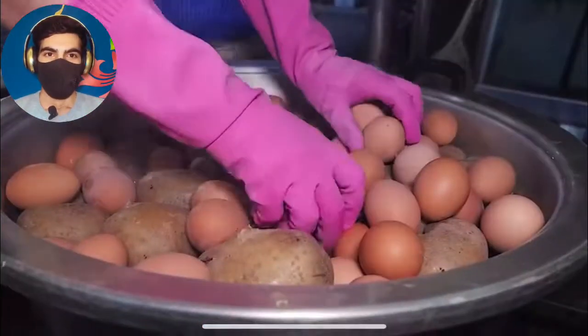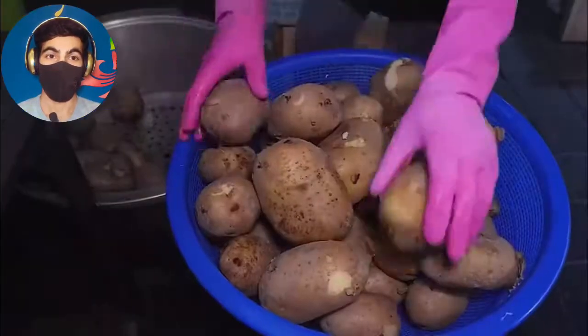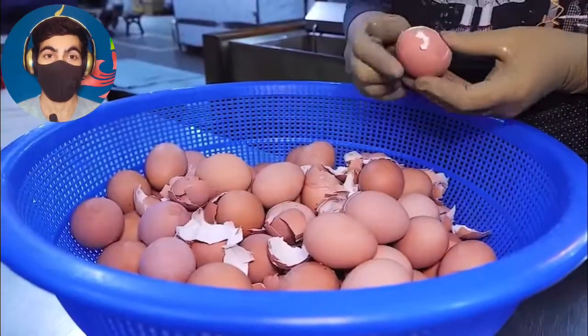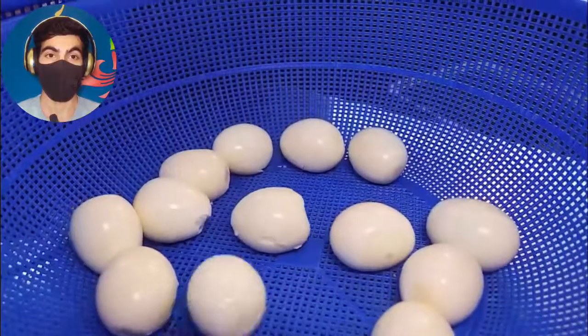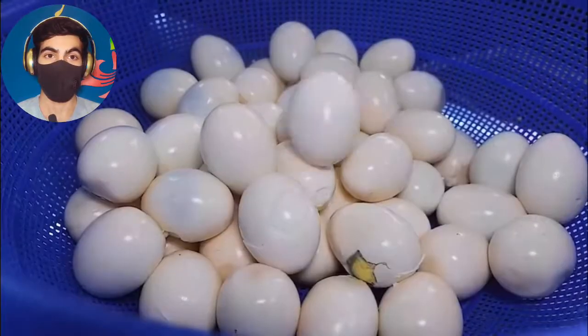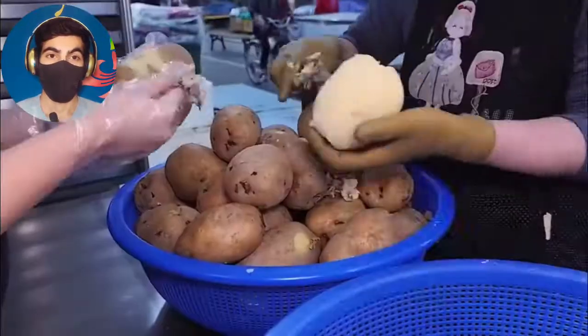Hello guys, we are back with a video of how to make a potato sandwich. Wild egg, wild potatoes.